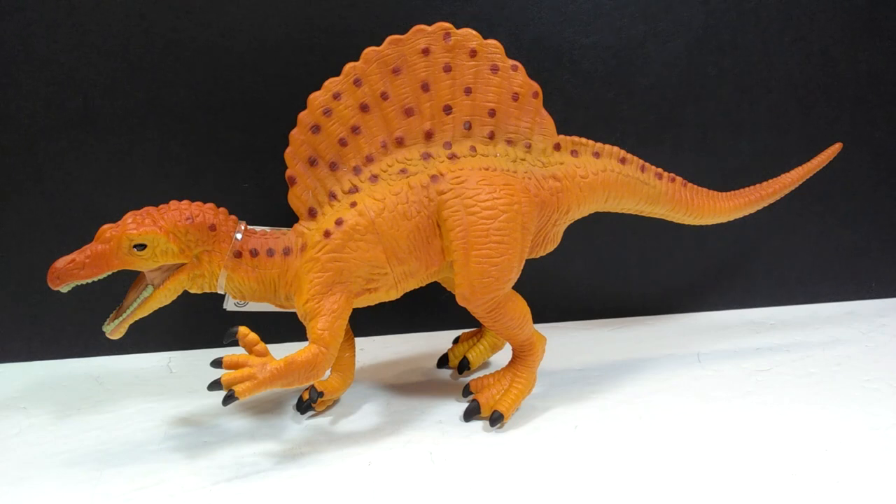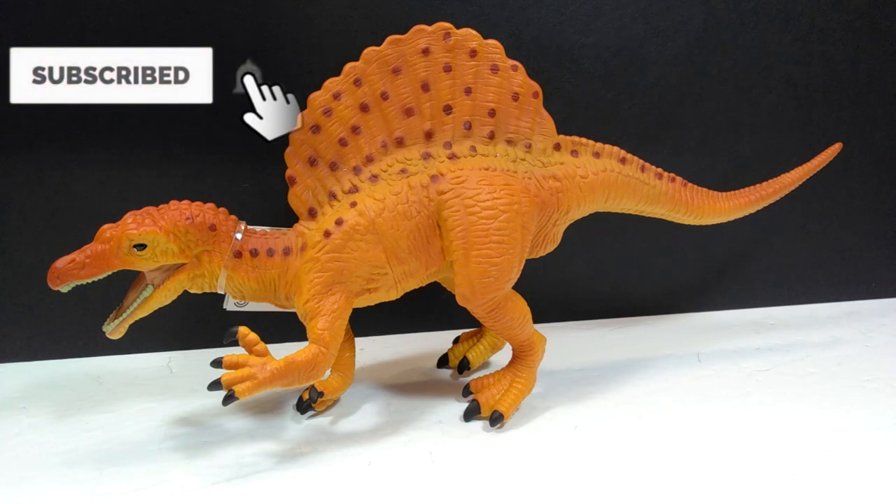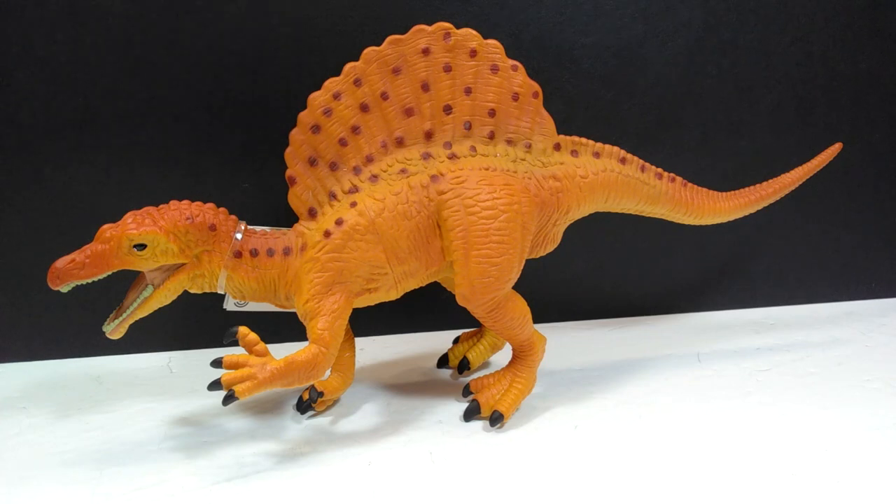The Great Dinos line hasn't had any actual new figures released in quite a long time, which is kind of a travesty as I really quite like it, mostly because the figures are a bit larger than a lot of other Safari Ltd figures. I do enjoy a large figure, and this one has a really cool look overall — I've definitely been a fan and wanted to get a hold of it for quite some time.